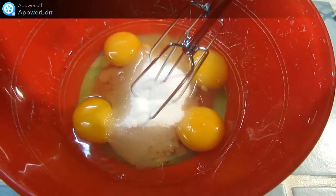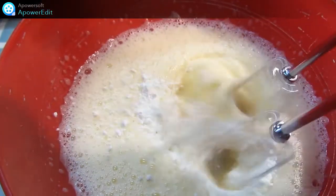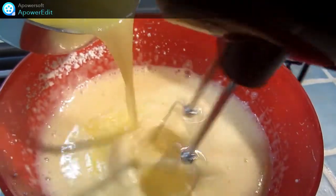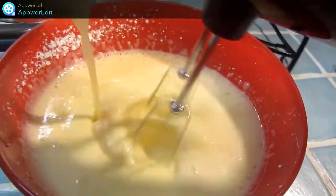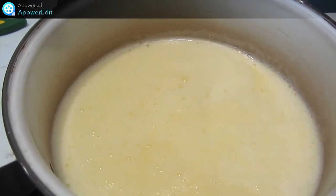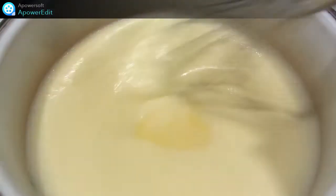Ensuite, je blanchis les œufs et le sucre. J'ajoute la maïzena et je fouette de nouveau. J'ajoute ensuite le beurre fondu. Je reverse dans la casserole, je remets sur le feu et je fouette jusqu'à obtenir la consistance souhaitée.